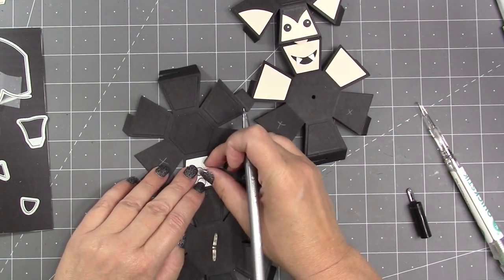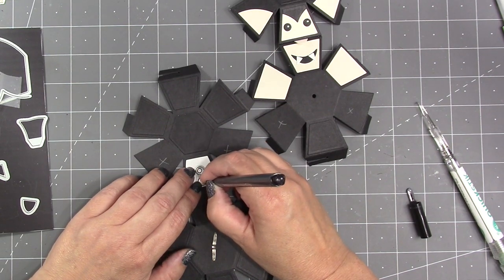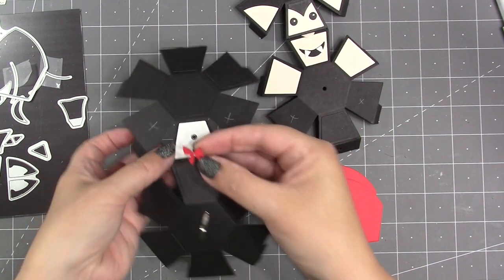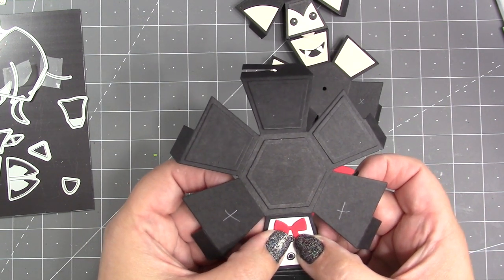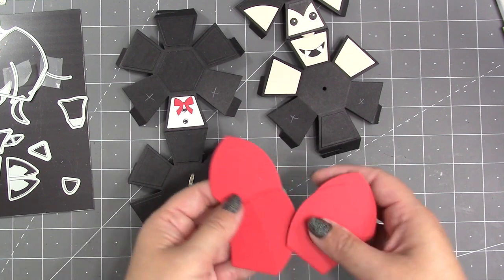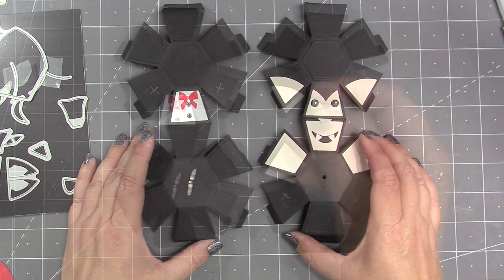I glue the teeth over the mouth at whatever angle I like. The other white piece — a trapezoid — is used as his shirt on the center body panel marked with an X. One optional way to get buttons on his shirt is to use the eyes die from the Bitty Ball as a stencil, tracing around the circles with a black pen and filling them in. The bow die from the Bitty Ball set, cut out of red, gets added to his shirt. While I had the red out I cut the piece used for both the collar and cloak — cut twice for four pieces.